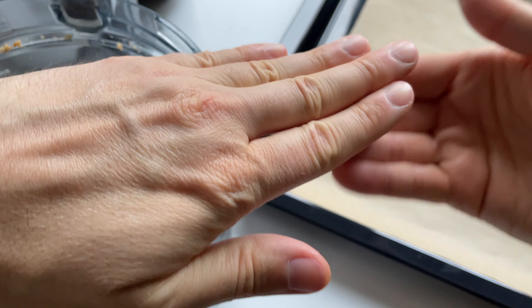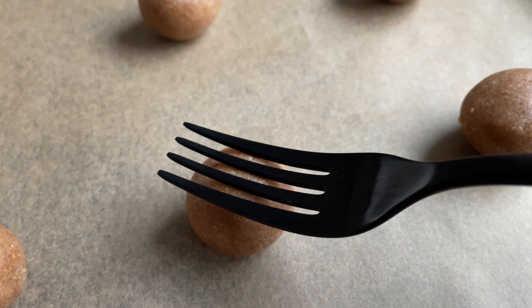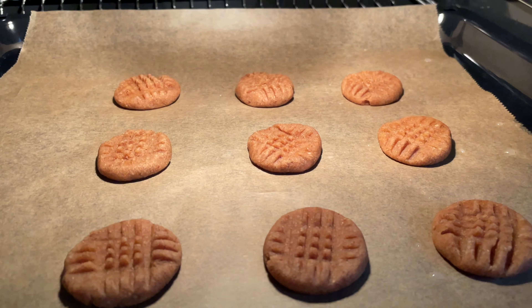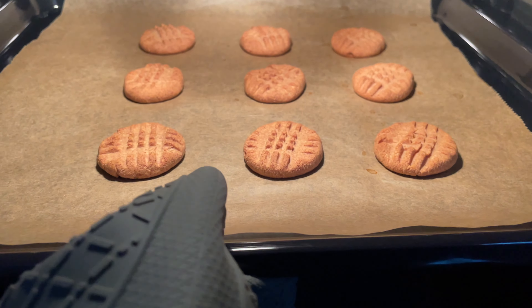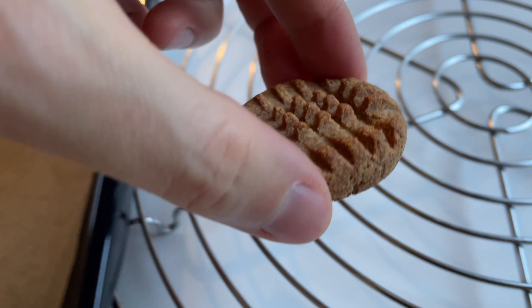Roll the dough into about nine little balls and put them on a parchment paper lined baking sheet. Then press the balls down with a wet fork. Bake them at 350 Fahrenheit or 180 Celsius for about 10 to 15 minutes until golden. Let them cool completely and enjoy!